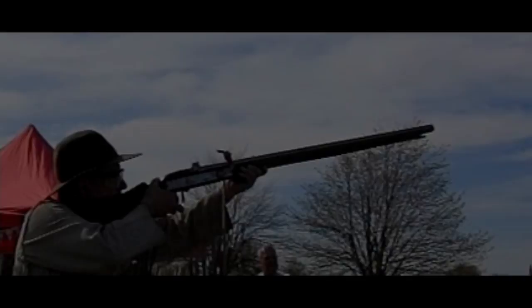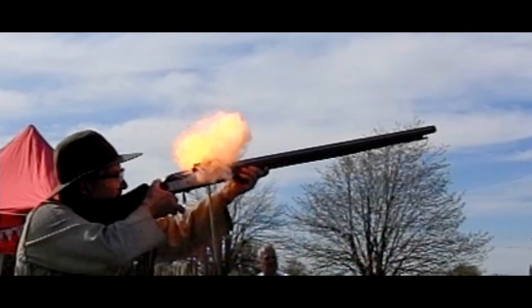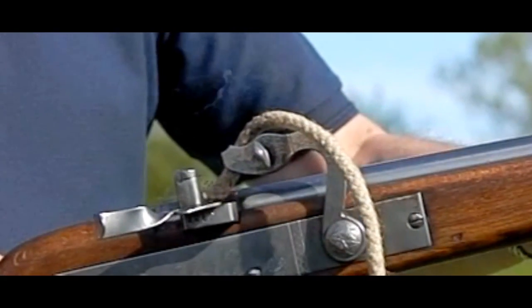Corrosion was also a huge threat to the barrel, and anyone who's done black powder shooting will know it's extremely corrosive. They were even used in the American Civil War — the Army of Tennessee, for instance, as far as I'm aware, deployed over 2,000 flintlock muskets.